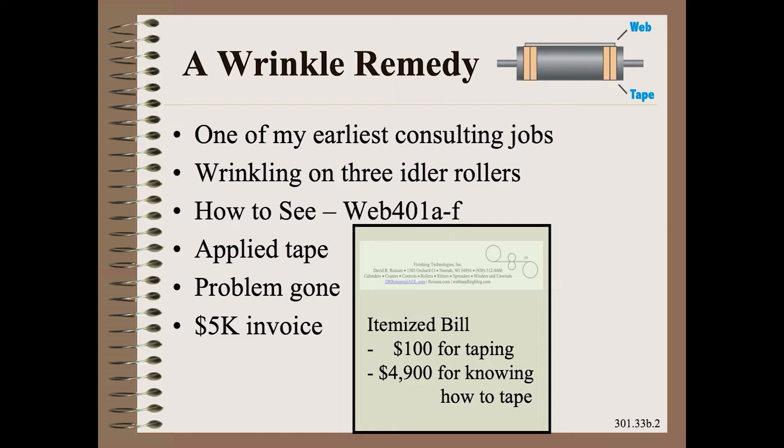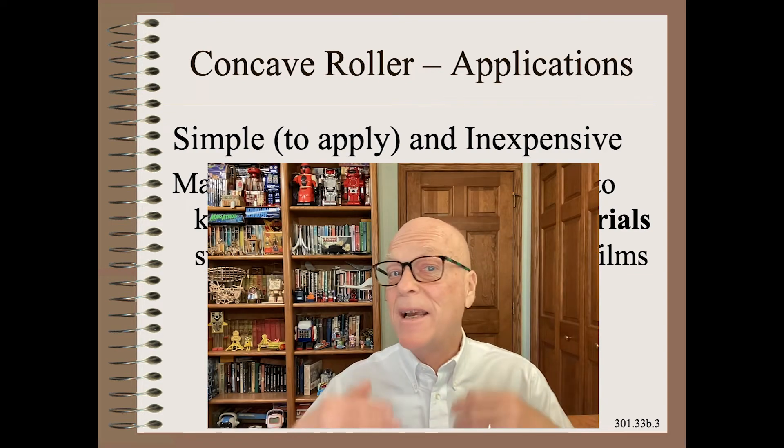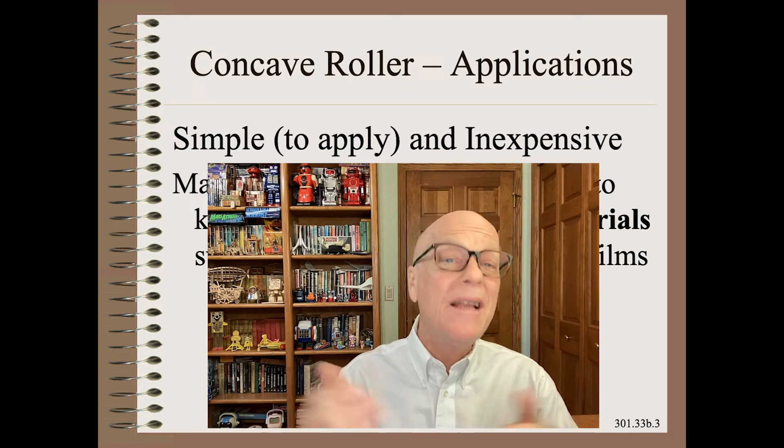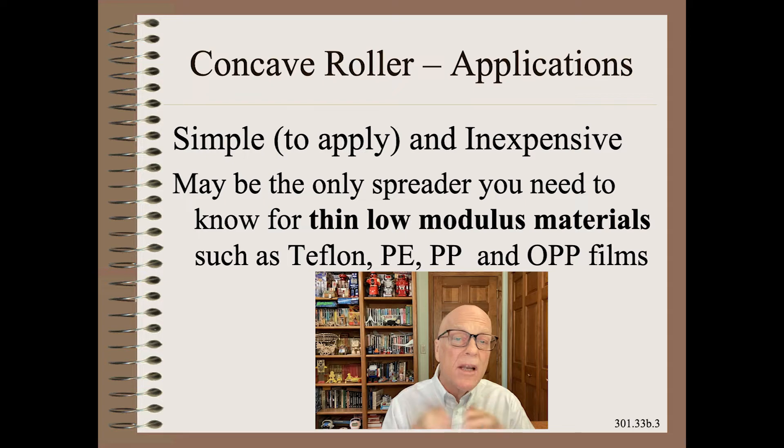I've used this technique to solve problems scores of times in my 45-year career. The concave roller is simple to apply, and the spreader in any of its forms is inexpensive. This may be the only spreader you need to know about for thin, low-modulus materials, such as Teflon, polyethylene, polypropylene,